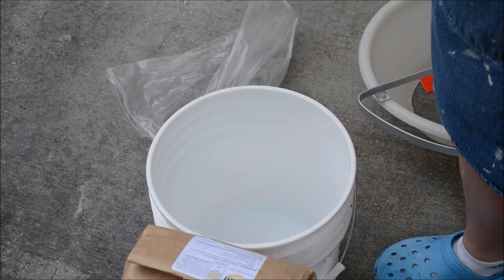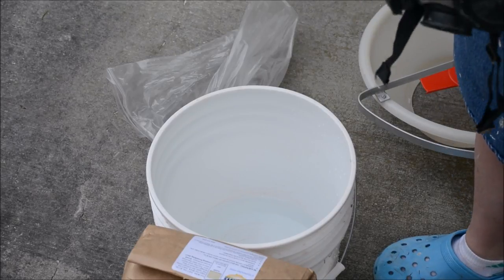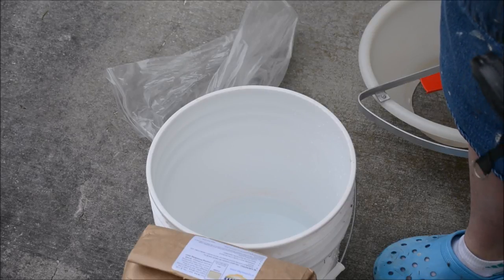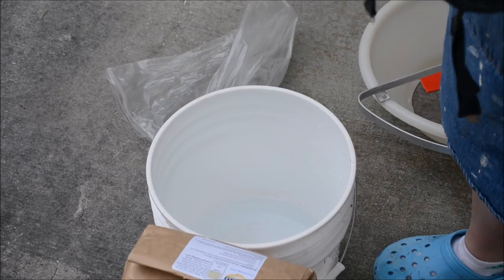I am outside — right outside my back door — because I really didn't want to do this in my studio. I'm going to put my respirator on to do this next bit. I'm just going to stir it in and then whisk it up. Once I have it whisked up and the dry ingredients are wet, then I'll take the respirator off.